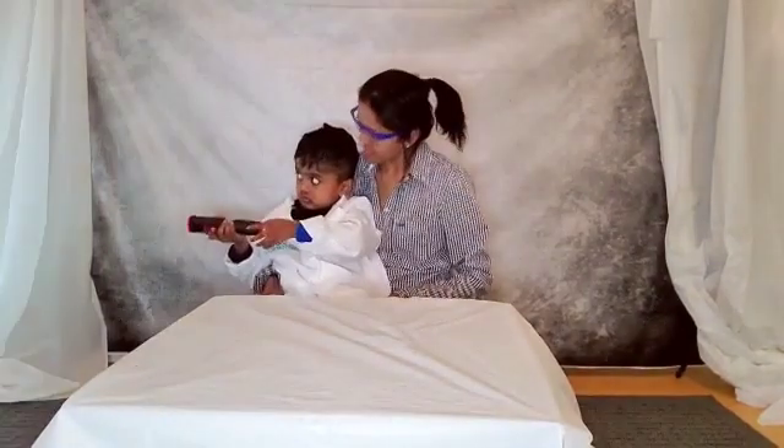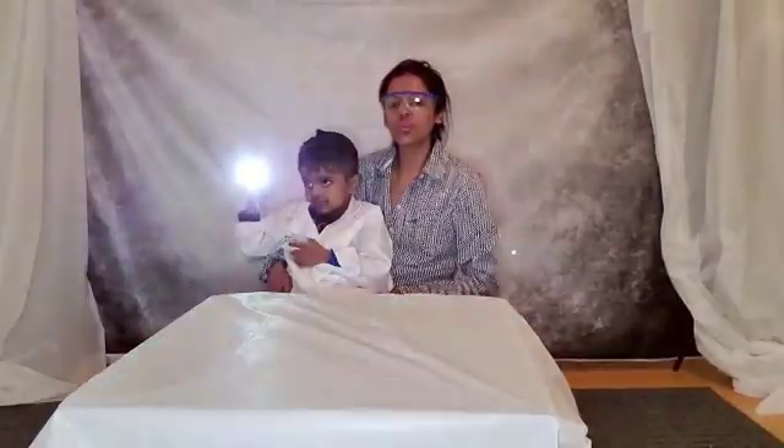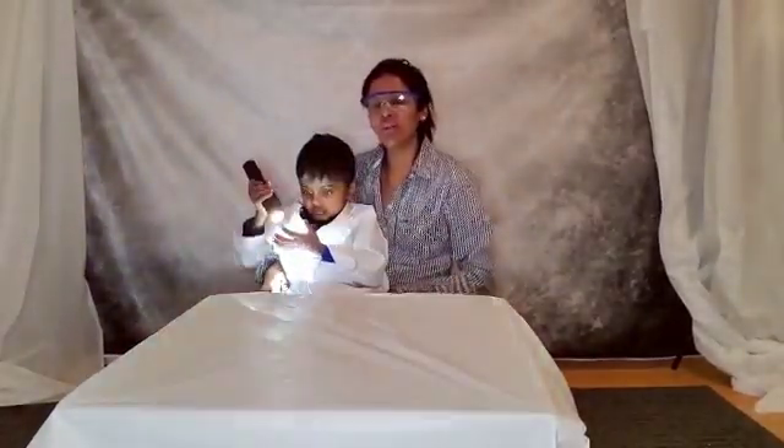Hi everybody! In today's episode we are going to make our very own lava lamp. Let's get started!